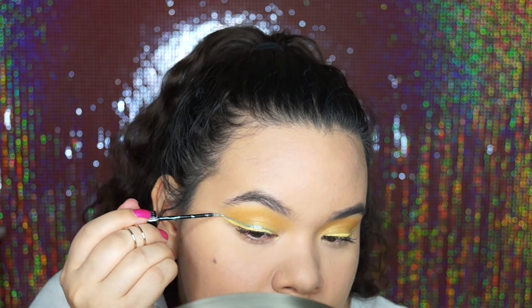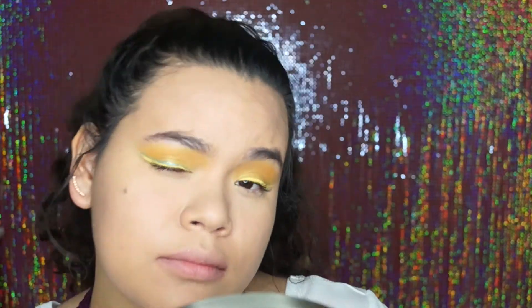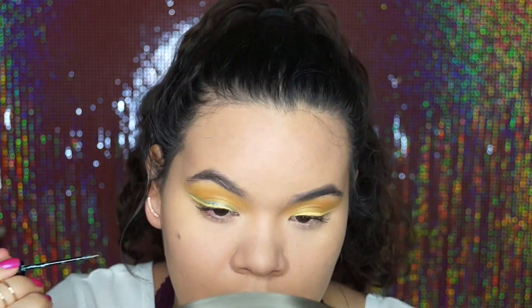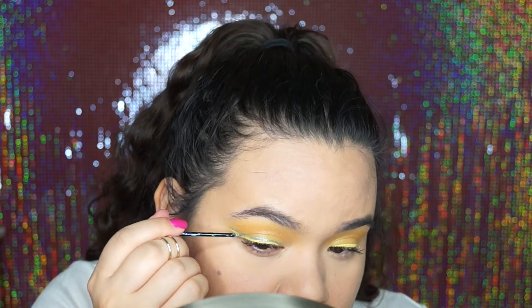After that I applied my lashes off camera, so you'll see that I already have lashes on. If you didn't catch which ones they were, they were House of Lashes Iconics.